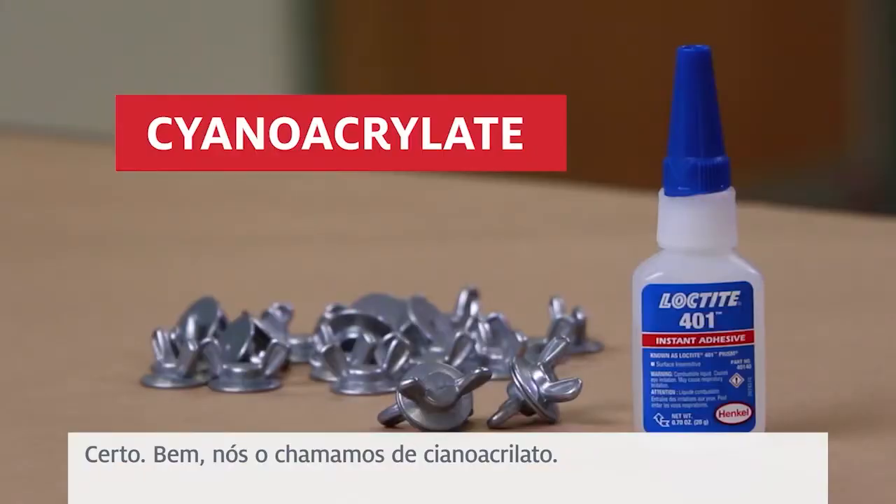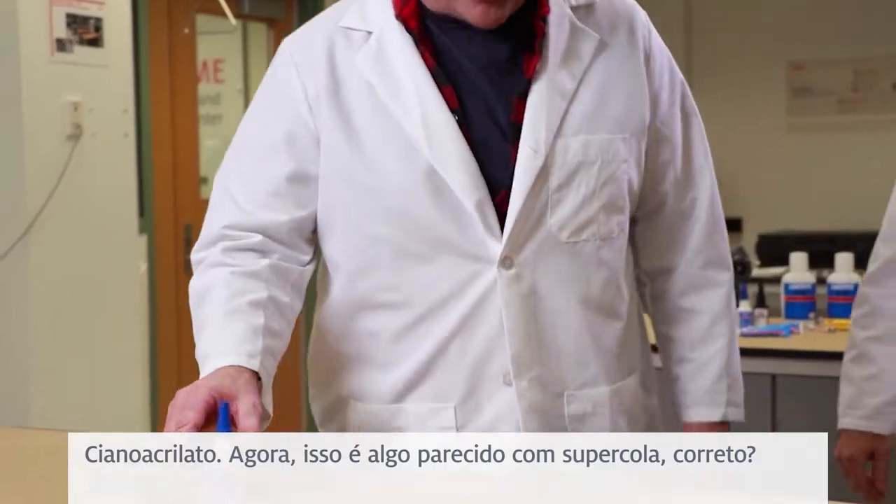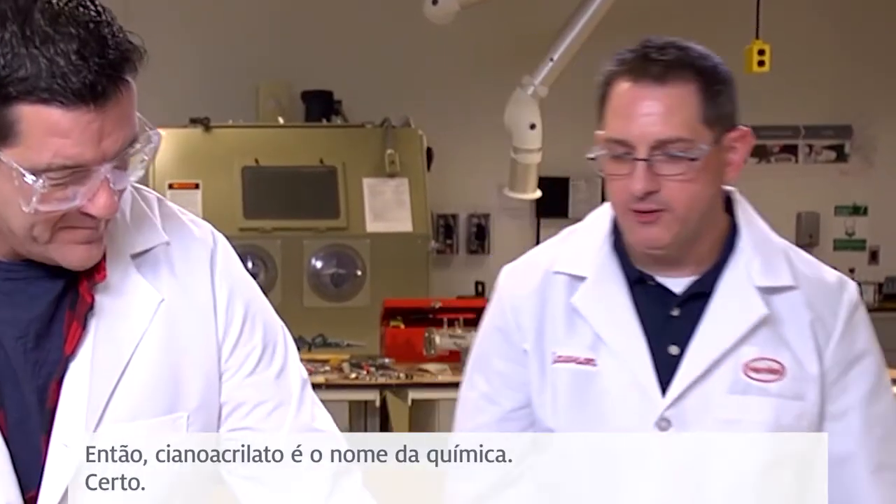Okay, well we call it a Cyanoacrylate. Cyanoacrylate. Now this is something similar to super glue, correct? It is super glue. Cyanoacrylate is the chemistry name.